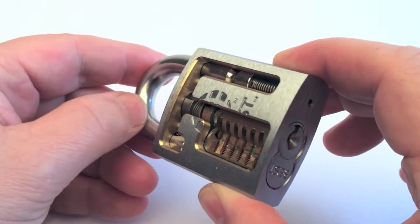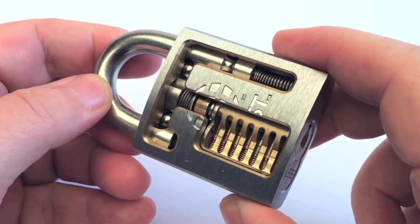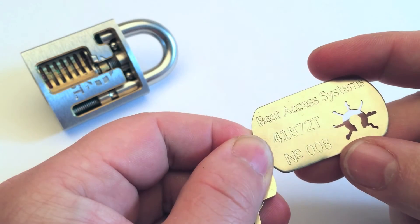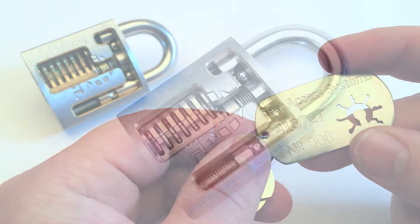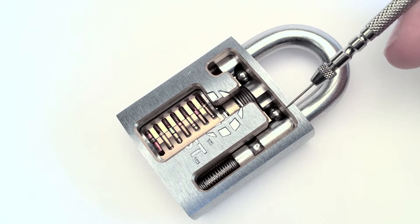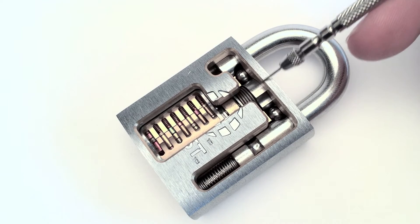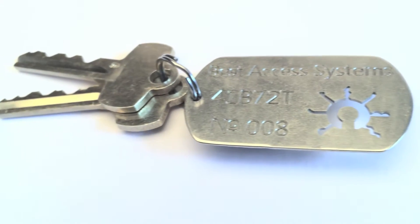The cutaway has seven pins in an interchangeable core. All those cutaways have such a nice dog tag with the model name. The shackle locks at both sides with ball bearings. Here you see the actuator. As material for the shackle, bronze or stainless steel could be used.